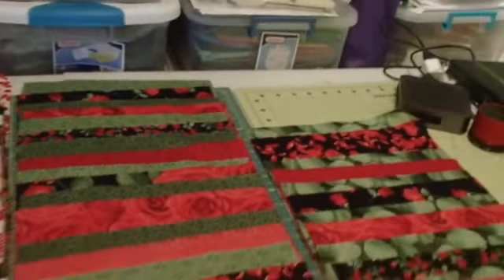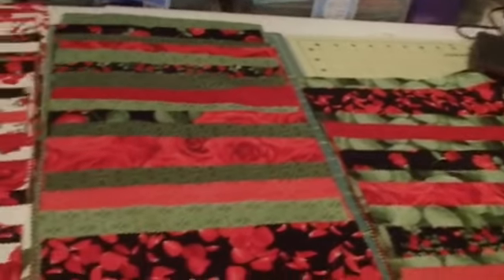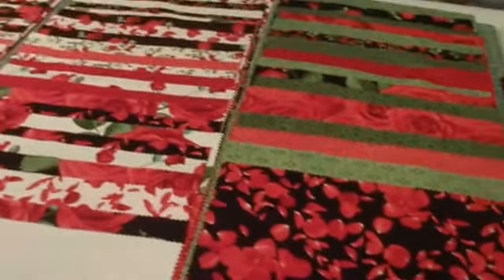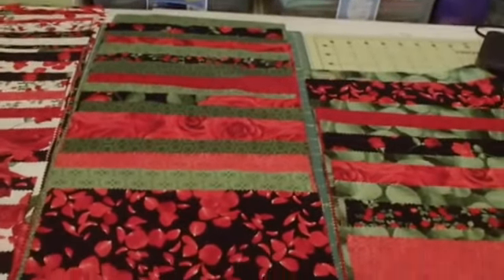I'm going to start with the green and see how big I can make that diamond — see if I can get a full green diamond using all of those. We'll see if that works.